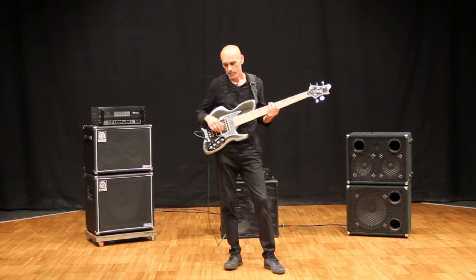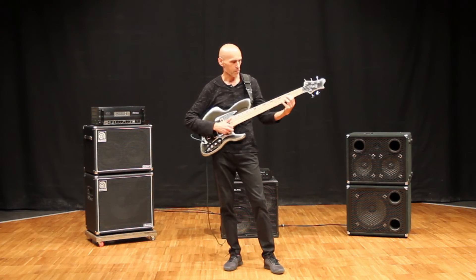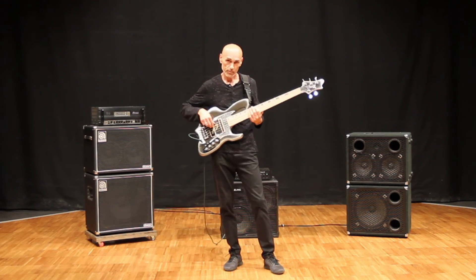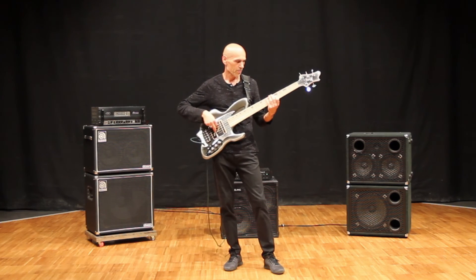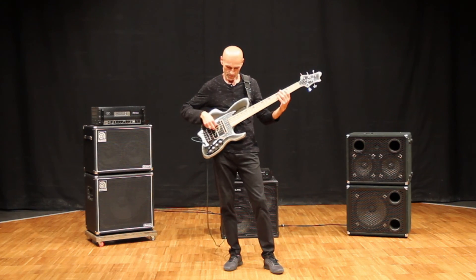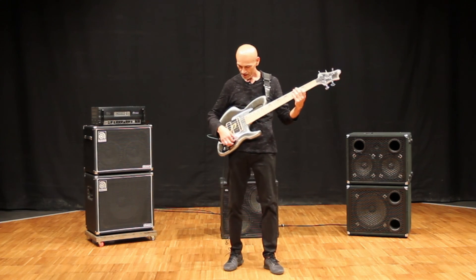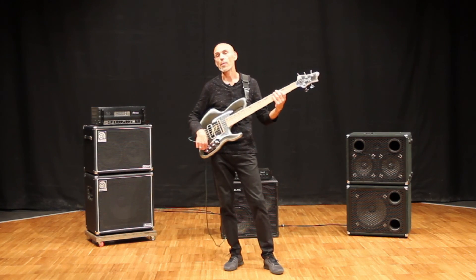We didn't want just to make the classic Marcos thing, so you're going to have something like this. I think I explained quite clearly, I hope, what the DualSonic Tone Package is about.